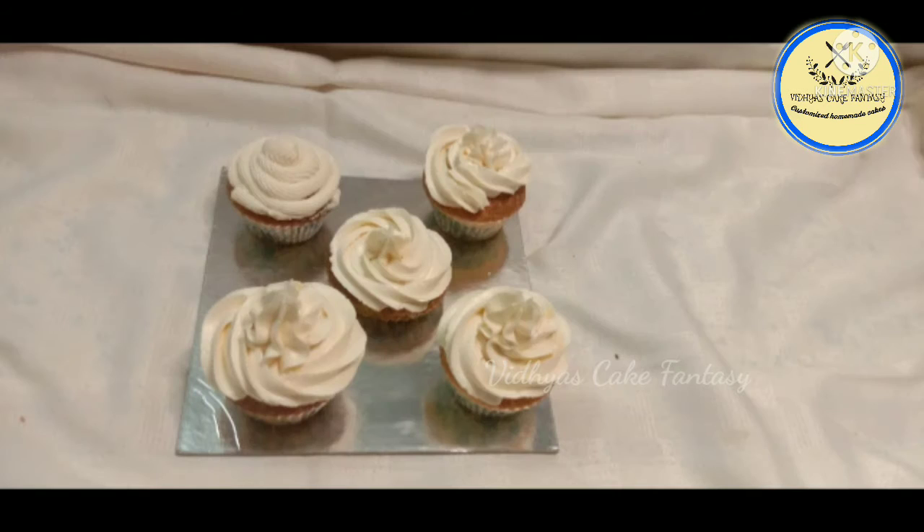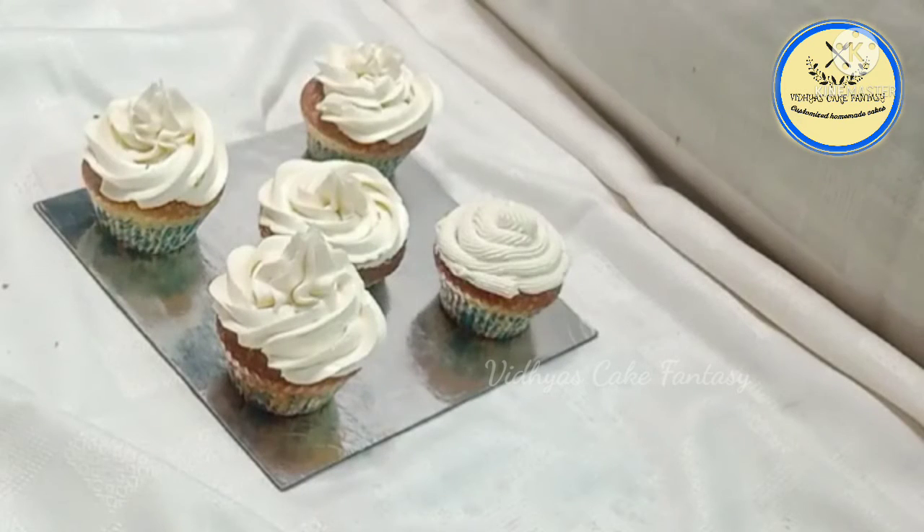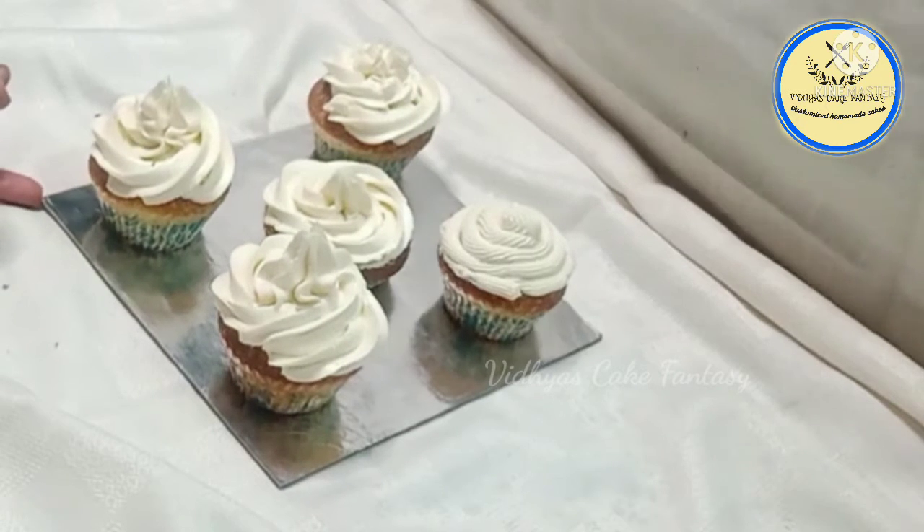Hello everyone, welcome to Vidya's Cake Fantasy. Today's cake is everyone's favorite cupcake with buttercream frosting, so let's get started.